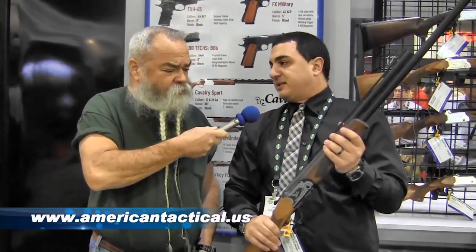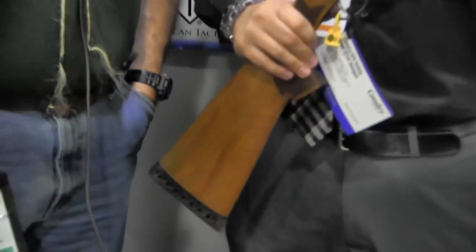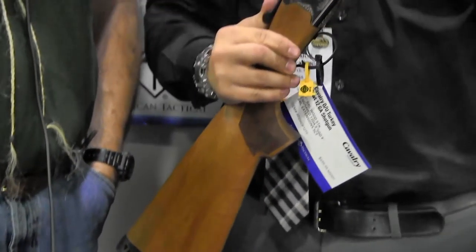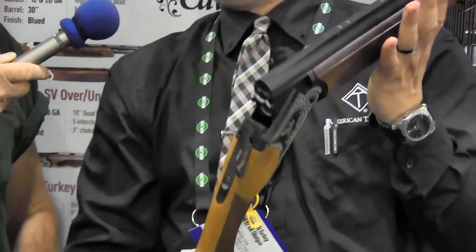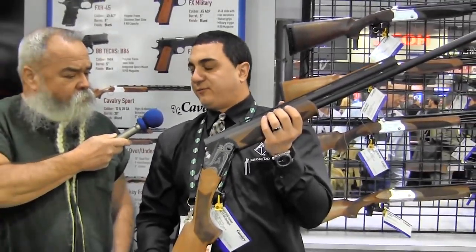Here's Jamie in the American Tactical booth — he's got a real interesting gun here I wanted him to tell you about. Go ahead, Jamie. Thanks! Welcome to SHOT Show 2016. American Tactical now has our turkey/fowl over-and-under gun out and available. It's your over-under, and it does ship in three different gauges: 12, 20, and 410.